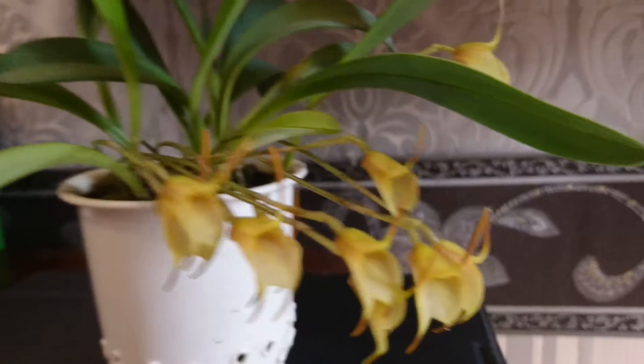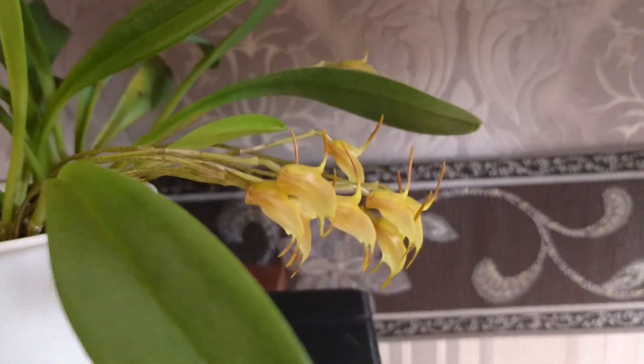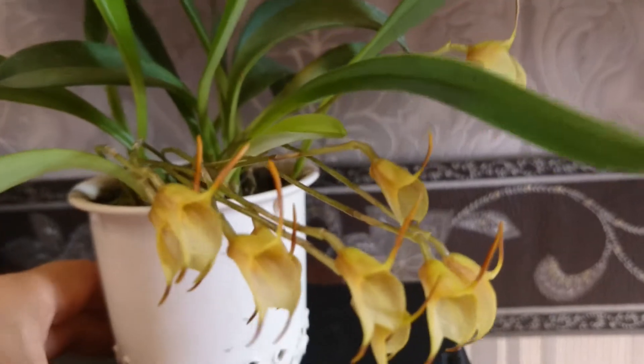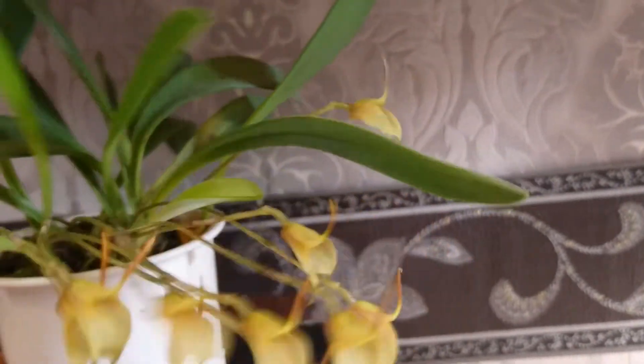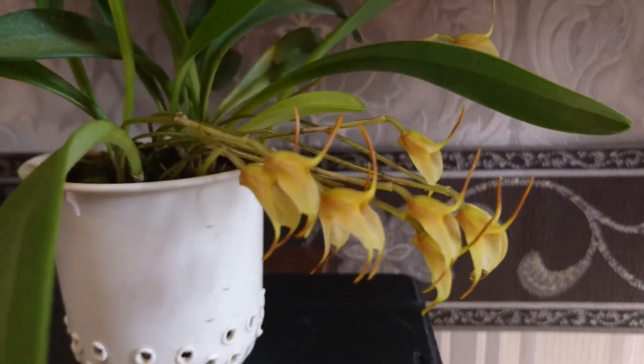I just wanted to show you its inflorescence, as it's massive for such a small plant. There are something about twelve flowers — there were more. Cute little flowers, yellowish.